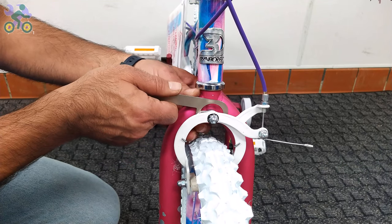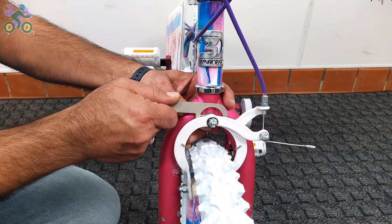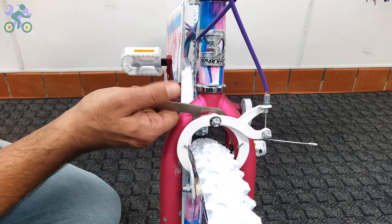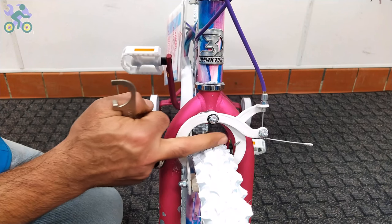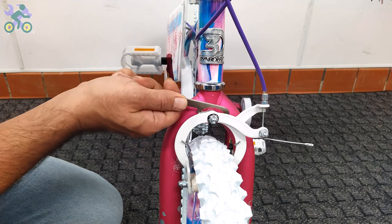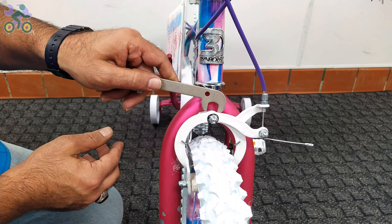If after adjusting the arms return to their original position, slightly tighten the nut behind the front brake system. Even if only one arm moves, the braking system will still work properly. Test the brake by moving the front wheel and pressing the brake lever to make sure it's properly adjusted.